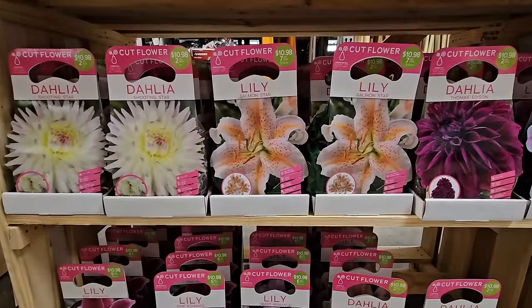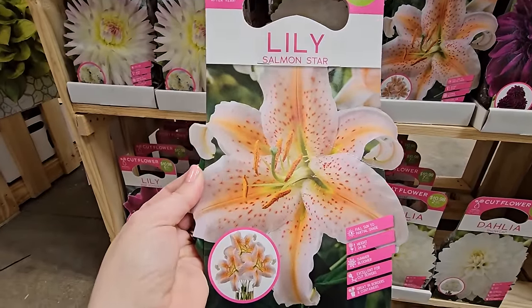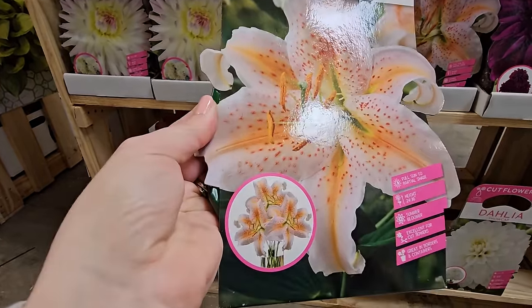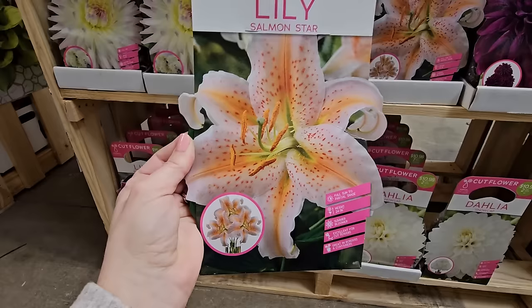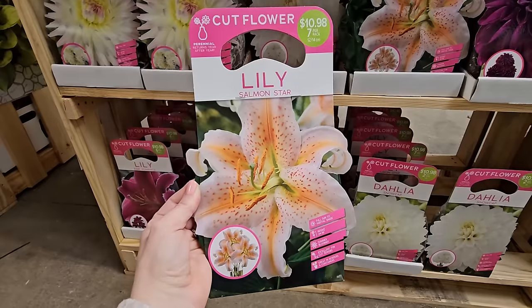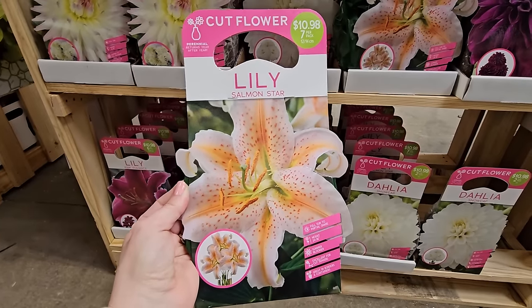Some lilies — I actually have this one in my garden and it's absolutely gorgeous. It's called Salmon Star. It's like white with a salmon, peachy color in the center with freckling — really beautiful. These are also very fragrant and get to be 24 to 36 inches in height. They bloom in summer and like full sun to partial shade. I do have to protect my lilies from deer, so I recommend being vigilant when they start budding and spraying them with something like a deer-and-rabbit repellent fence.